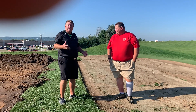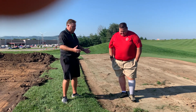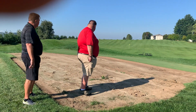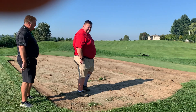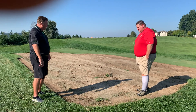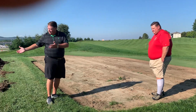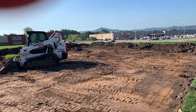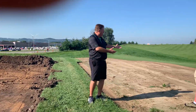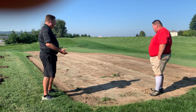Welcome back, membership. We're out here behind the maintenance building along the east side of the driving range. Greg, we've got a couple of projects going on here. This has been our existing tee and fairway grass that we've used to pull plugs and pull some sod off when needed. Can you tell us what's going on out here, and then over on the other side we've got a nice big hole dug — can you share what's going on over there? First, what's happening over here with the fairway sod farm we have?